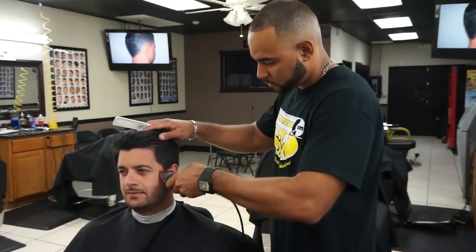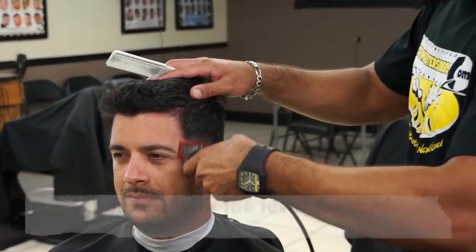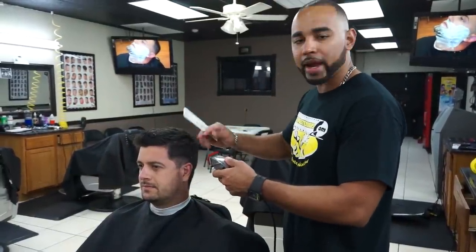Remember, on the guard it says zero zero — these are the Speedo guide guards, and at the barber shop we call it number one. As I'm cutting, I'm bringing the clippers out in a circular motion to blend the hair already.